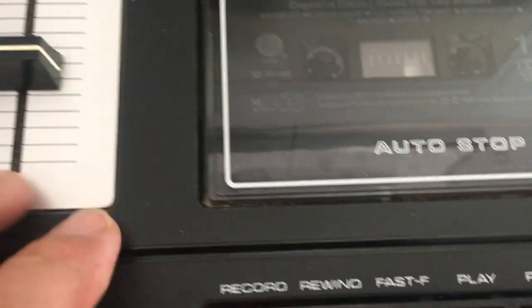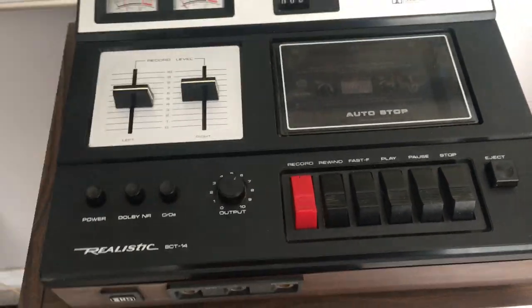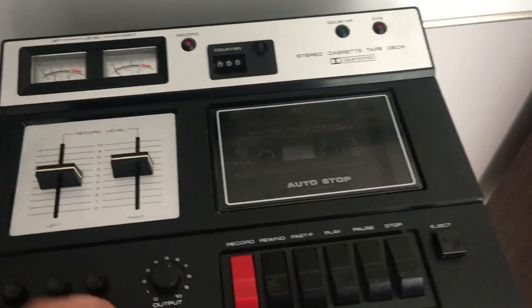I just did an initial clean, opened it up and checked out the insides for the belts and whatever, just to see what kind of condition this is in. And it's nice.